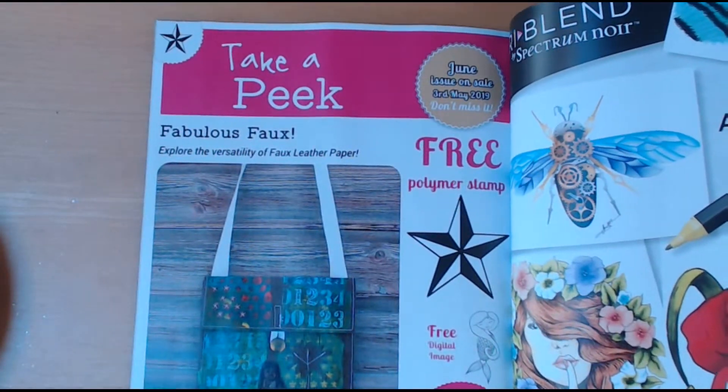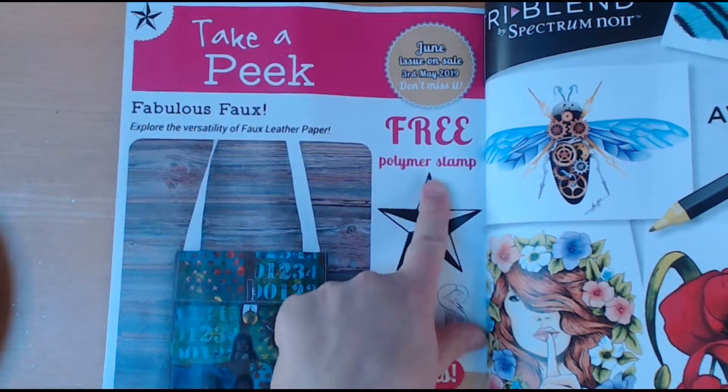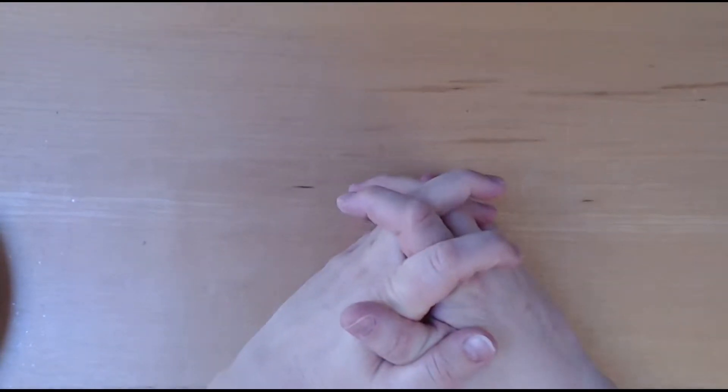Next month we have a free polymer stamp star stamp and a free digital image of a mermaid. That's it for today — thanks so much for watching. If you like the video please give me a thumbs up, and until next time, cheerio!